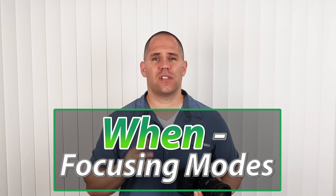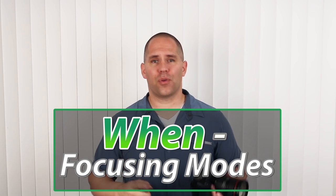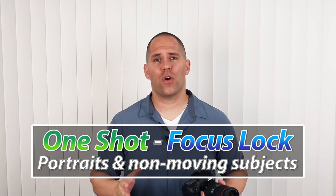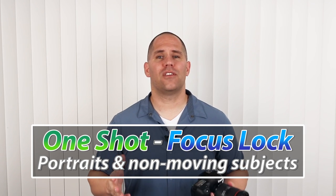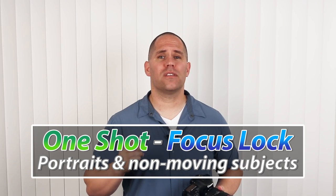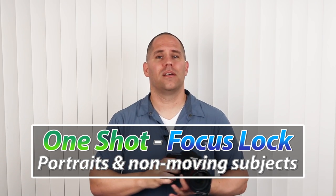Let's talk about the when, or the camera's auto-focusing modes. There are three of them. We can cycle through them by pressing the second from the left button on top of our camera — it says Drive AF — and then rotating our primary selector wheel. The first one I want to talk about is One Shot. This is great for portraits, landscapes, products — things that don't move — because the camera is going to get focus lock.